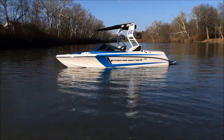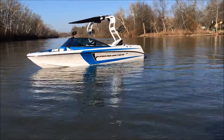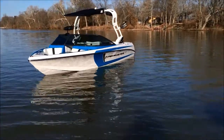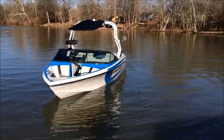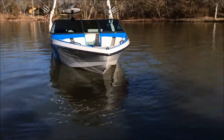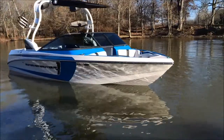This is the 2015 Super Aeronautique 210 with Masters Blue Accent Stripe and a Masters Blue Deck Stripe. You can see how much blue is actually on the interior of the boat compared to the exterior, and you can see that a little bit more as we do the walkthrough.